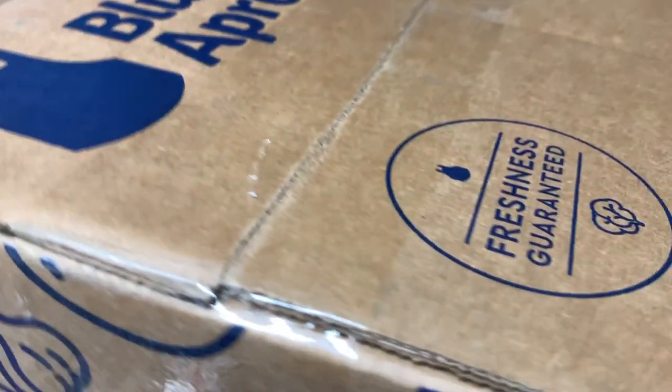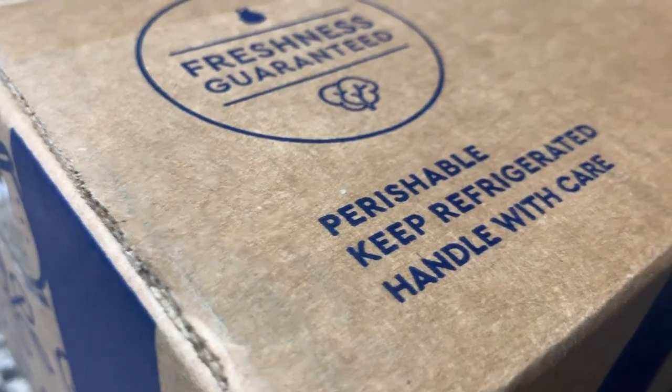Hi guys, today I'm going to be reviewing Blue Apron, and I'm going to tell you how you can try it for free as well.